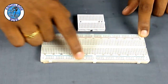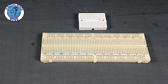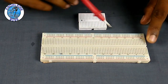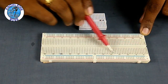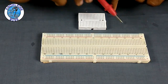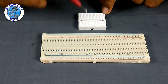This strip is a bus strip. In the mini breadboard, there is a terminal strip. The bus strip is extravagant, while the mini breadboard has a terminal strip.